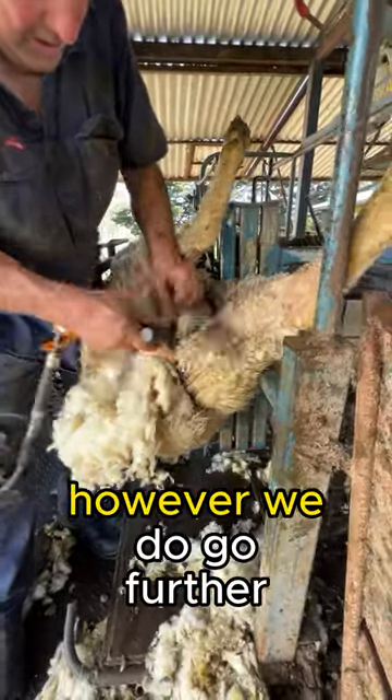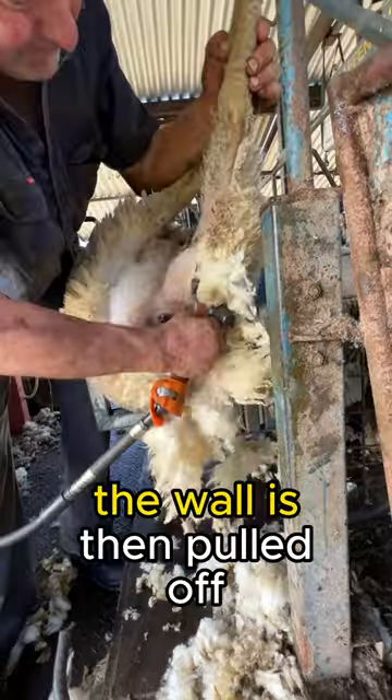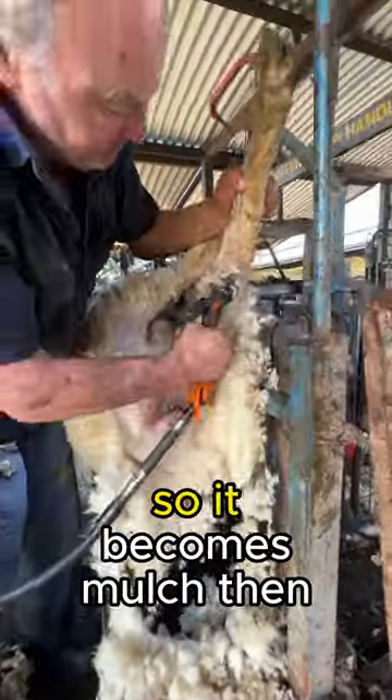We do the same as the lambs, however we do go further down the leg, around the tail, and we also do their udder. The wool is then pulled off, which is worthless, so it becomes mulch.